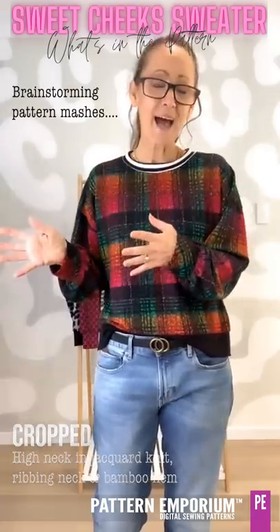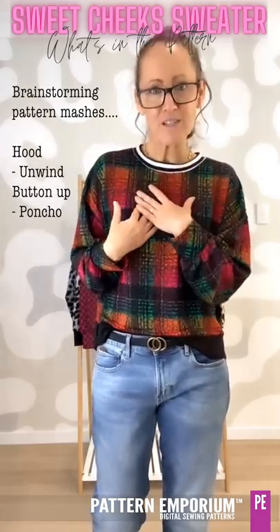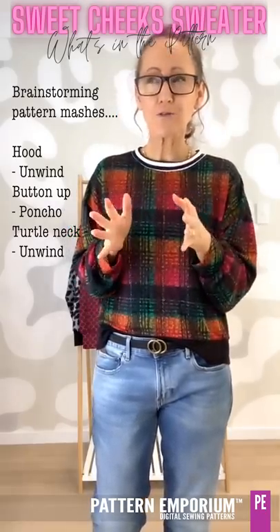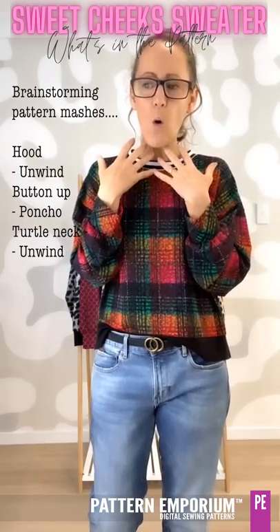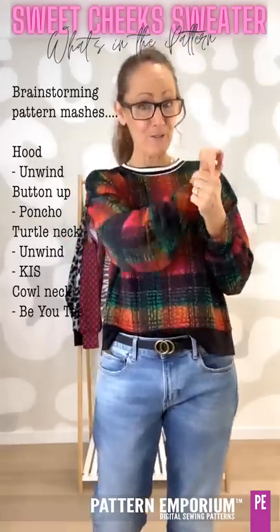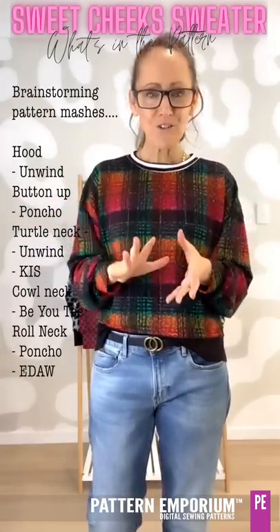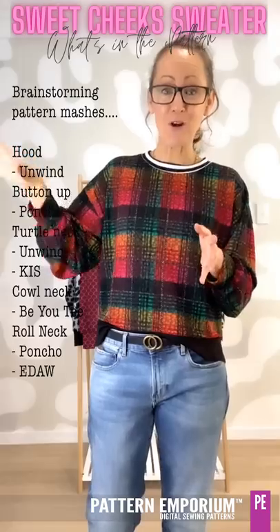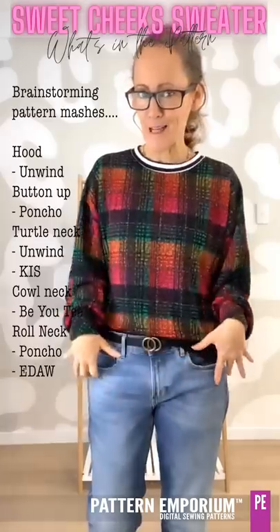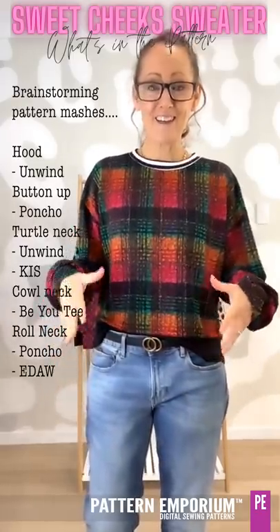And if you wanted to, from other patterns you could add a hood from the Unwind, you could add that fabulous split collar from the Poncho, you could add the turtleneck — the shaped one from the Unwind or the one from the Keep It Simple. You could do the cowl neck, which is smaller than the funnel neck. There are so many things you can combine with this. I'm also combining the carefree hemline with the rest of this jumper to create that shirt-tail kind of t-shirt look — I'll show you next week or the week after.